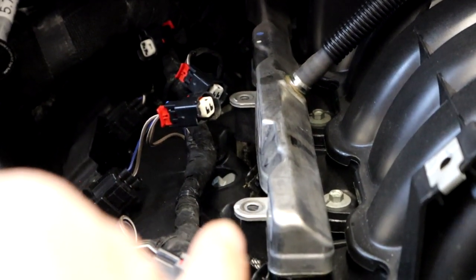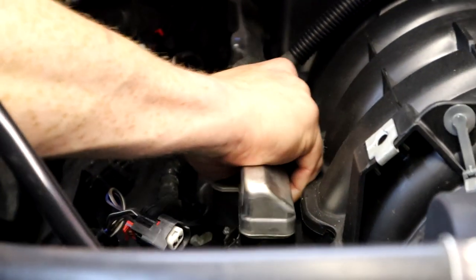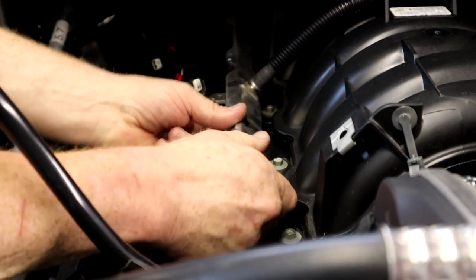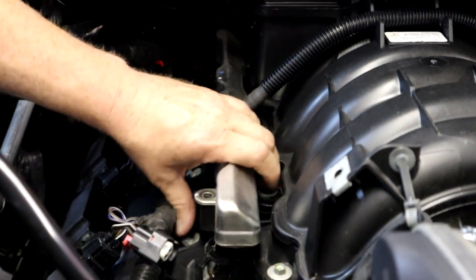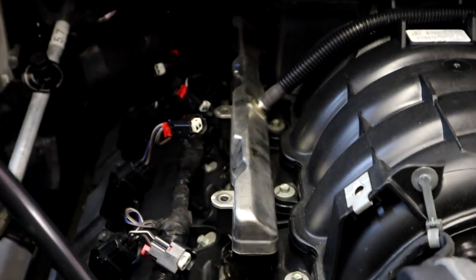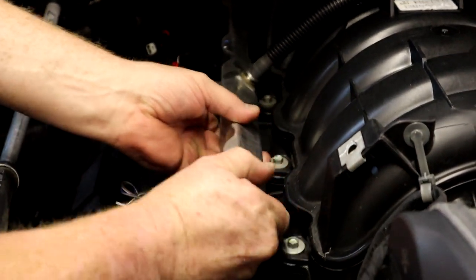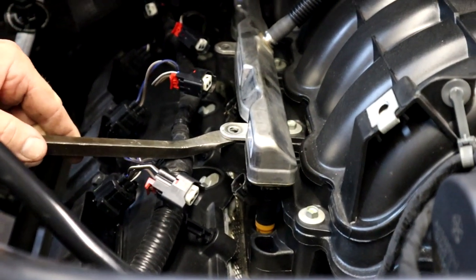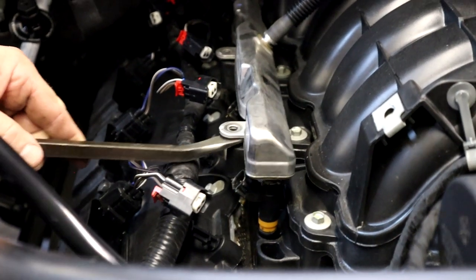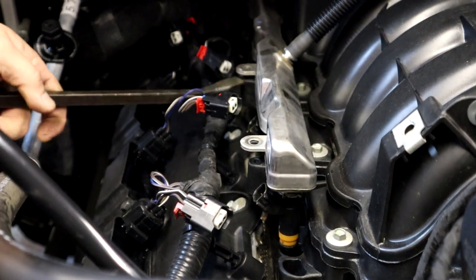The fuel rail is completely ready to come up. See how tight these o-rings are holding it in — sometimes they can be a pain to pull up. Work a pry bar underneath that mounting location and you can usually get it to pop, then work the back a little bit, going back and forth, and it'll pop up.